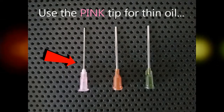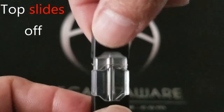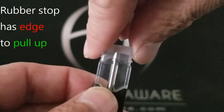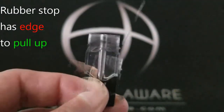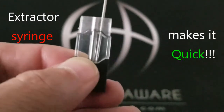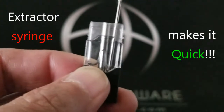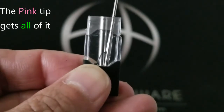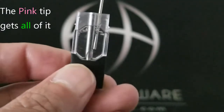There are three tips that come with the extractor kit. I like to use the pink tip for thin oil. The rubber stop has an edge — just pull up on that edge. With the pink tip attached, the extractor syringe makes it really quick and can get in there and get all of the oil out.